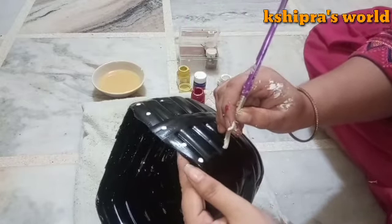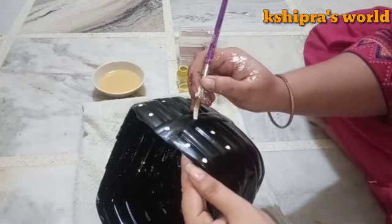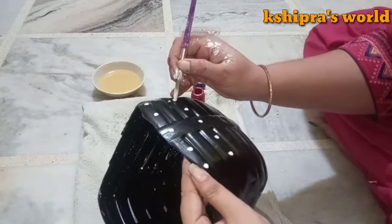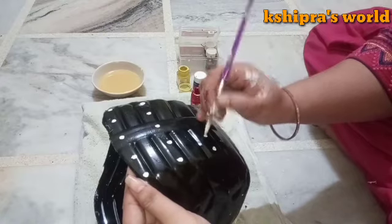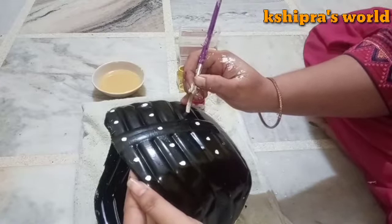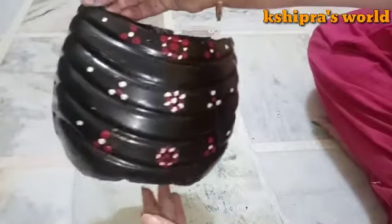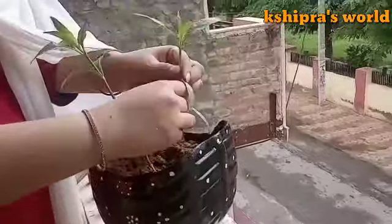This planter will be covered and it will look pretty. On the back side I have not done any design. If you want to make a hanging planter, make holes in the sides and add a hanger. The hanging planter looks good too.